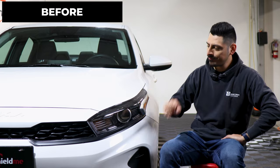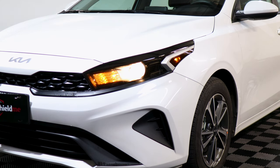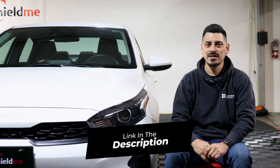This is how it looks before the installation and this is how it looks after the installation. The tint will protect the lenses from yellowing over time as well as protect it from any small scratches or road debris that might hit the lens. The link for the product will be down in the description below, but with that being said let's start with the installation video.